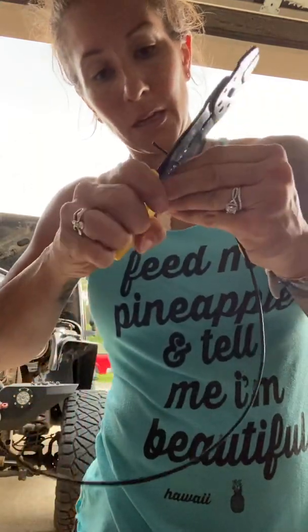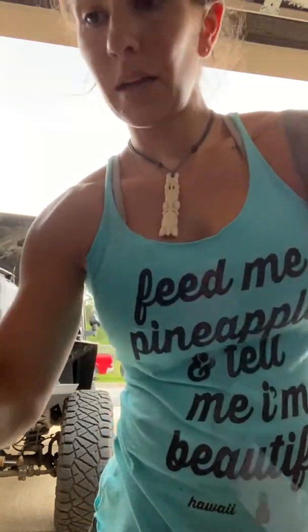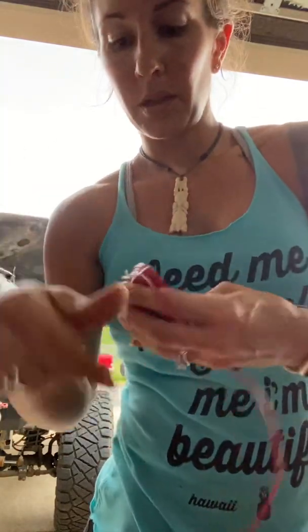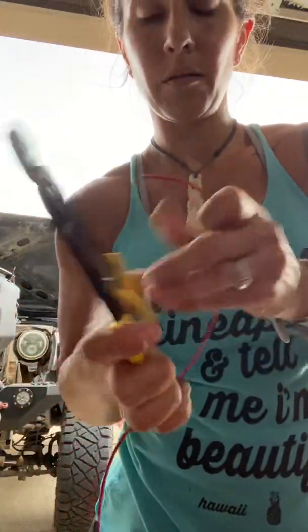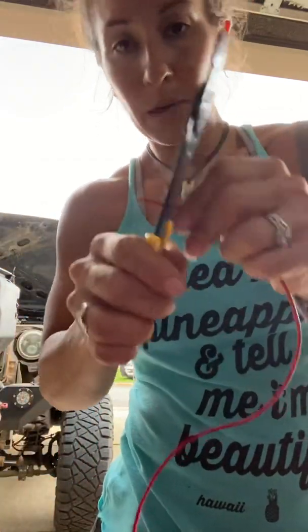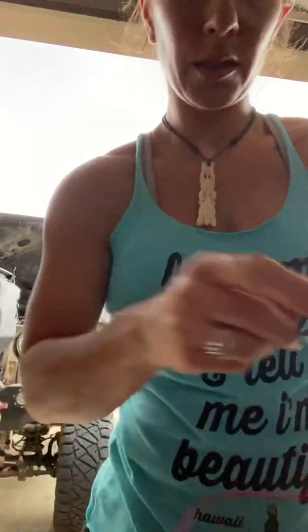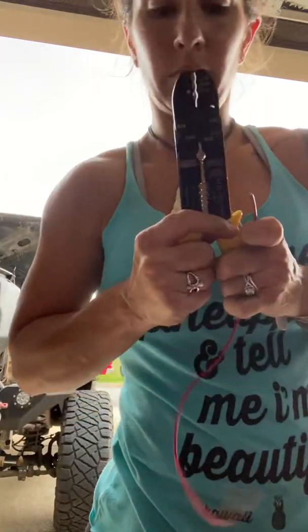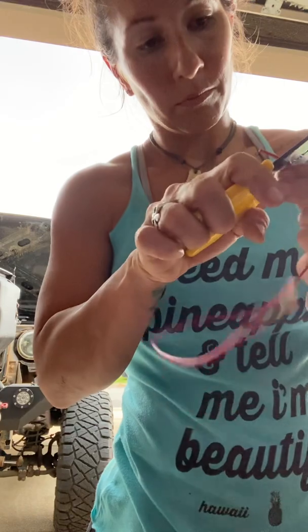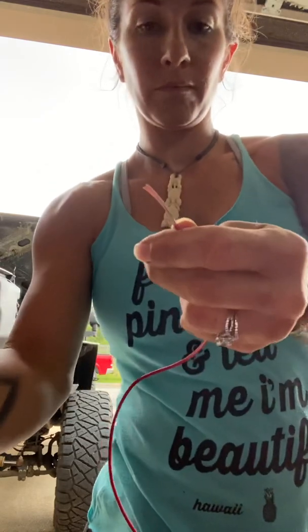I'll pre-cut it because it's Florida and it's summer so it's trying to storm, and I'm working out of the back of my TJ to work on the JK. Hopefully I'll be able to speed this up in the editing. I'll go ahead, pop this on, spin, pull it off, and do the same thing here.